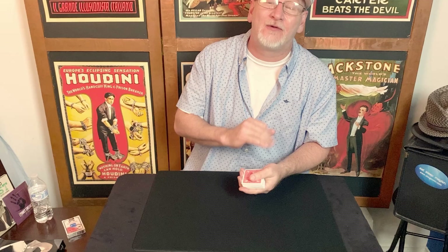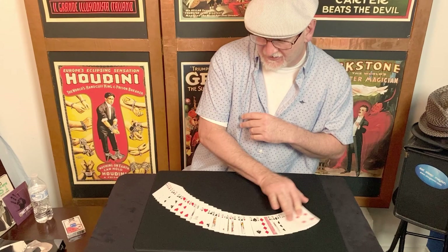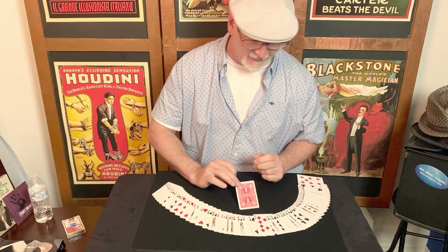All that remains is to create your hocus pocus moment. I like to spread the deck face-up at this point — this gives a little dramatic tension before revealing the single face-down card to be the card you were in search of. And that brings us to the conclusion of the Dye Vernon Triumph tutorial. Hope you enjoyed it. Go practice and have some fun.